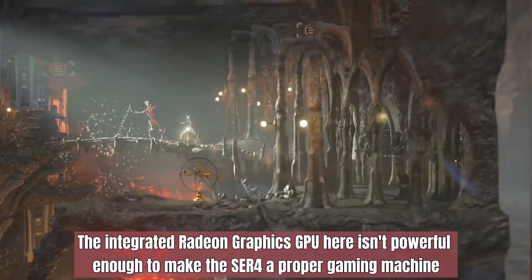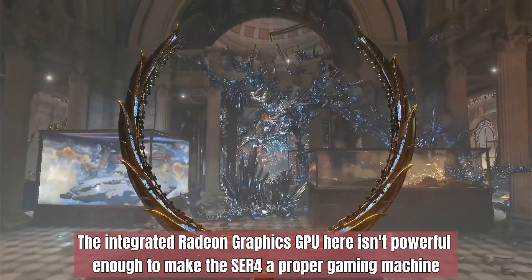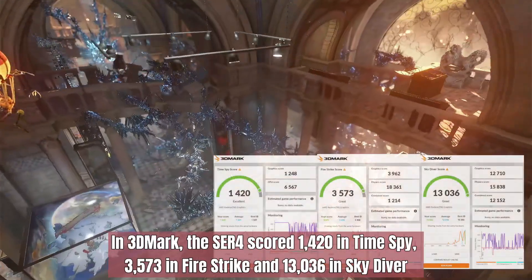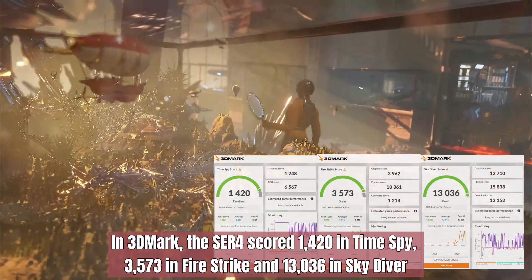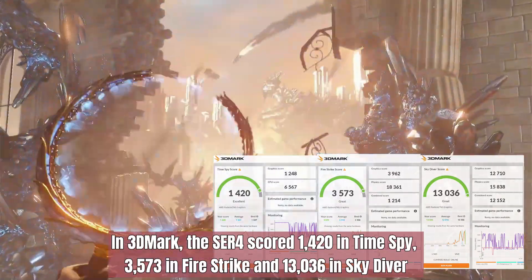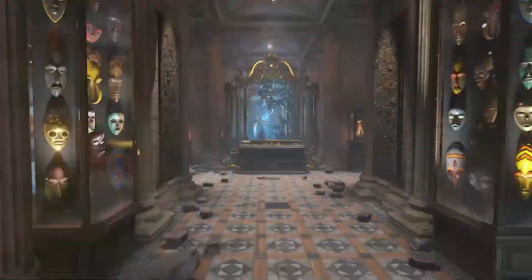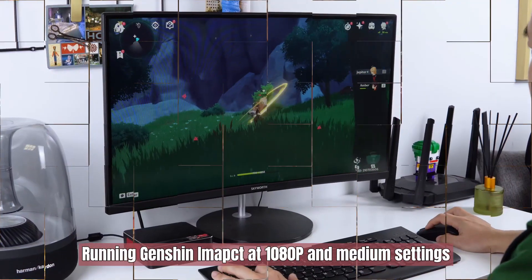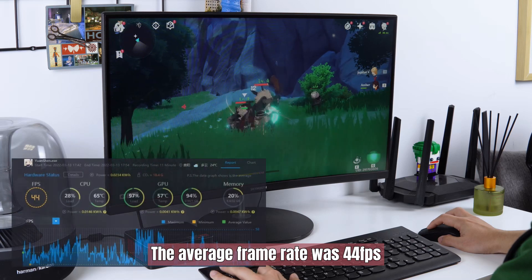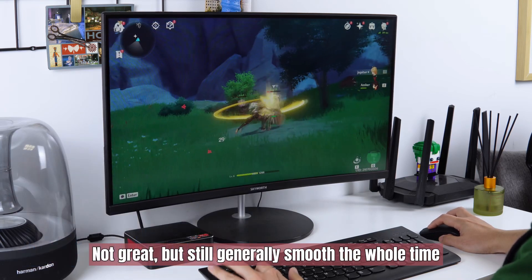The integrated Radeon graphics GPU isn't powerful enough to make the ACR4 a proper gaming machine, but it is still reasonably capable. In 3DMark, the ACR4 scored 1420 in TimeSpy, 3573 in FireStrike, and 13036 in SkyDiver. Running Genshin Impact at 1080p and medium settings, the average frame rate was 44 frames per second — not great, but still generally smooth the whole time.